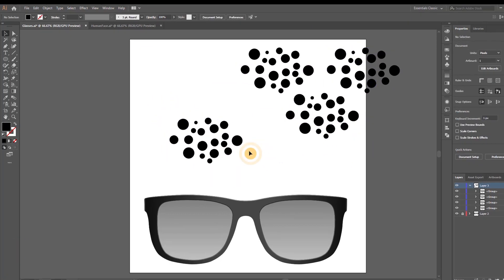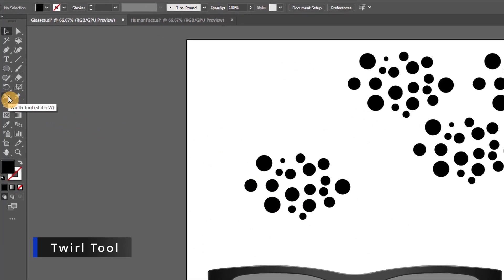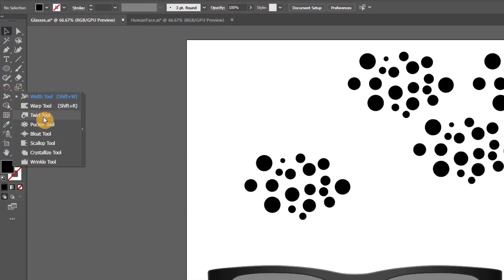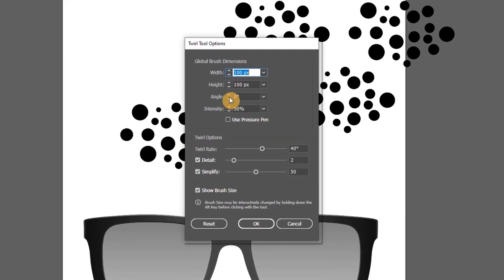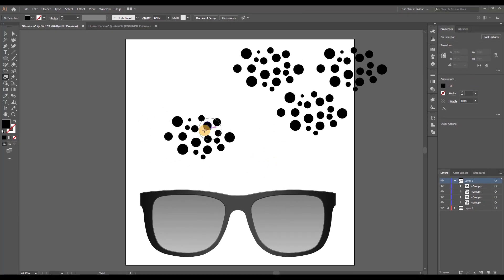Now grab one of the groups and select the Twirl tool, which you can find under the Width tool by right-clicking on it. Double-click to look at the settings: I'm using 100 by 100 pixels for the size and 50% for the intensity. Pause the screen if you want to copy these settings, or feel free to use whatever works best for you. With the Twirl tool selected, just click several times in the circle group — as you can see, this deforms the circles.